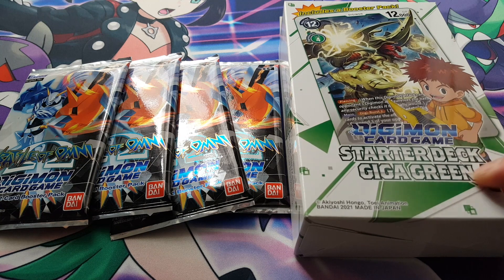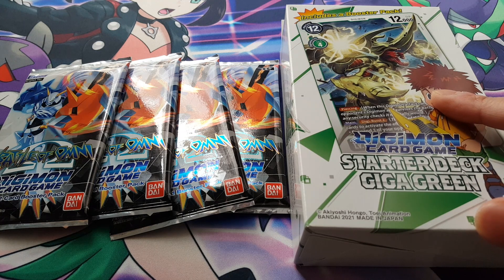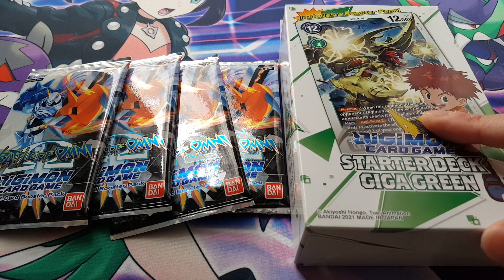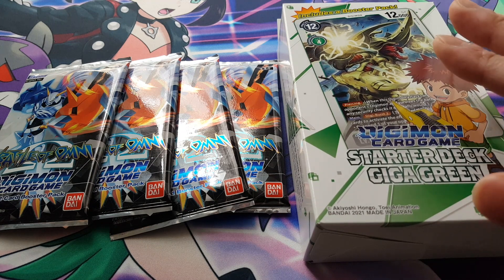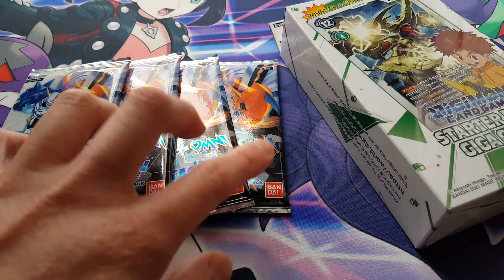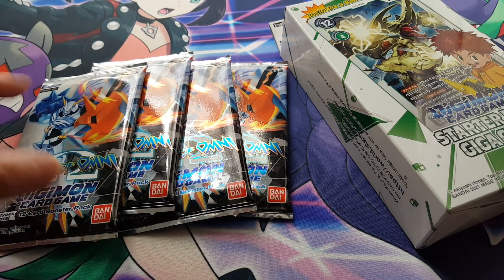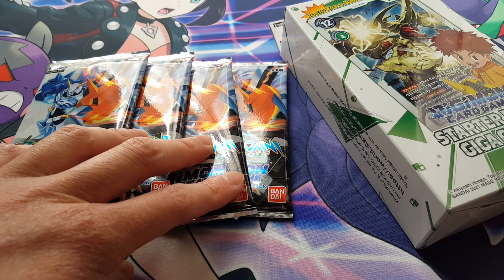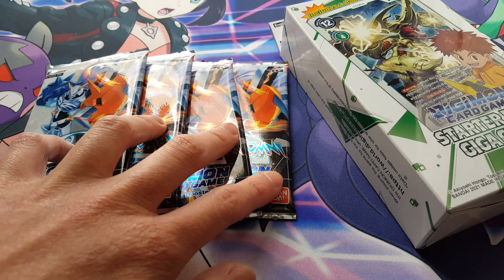This is the starter deck Giga Green, which is the 4th starter deck. On the 29th of this month we're going to be getting 2 more starter decks — numbers 7 and 8 — so I figured I might as well try to catch up. I also managed to get 4 of the booster sets. This here is BT05, which is not the latest one — the latest one just came out a few days ago but was completely sold out because if you didn't pre-order them they're pretty much all gone.